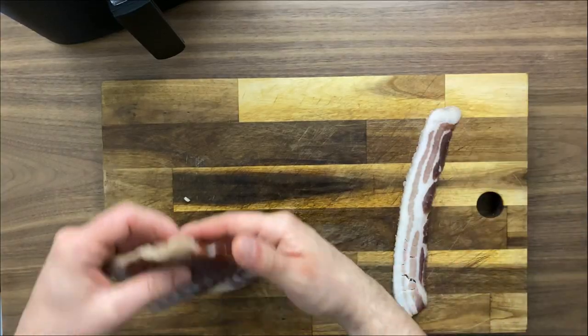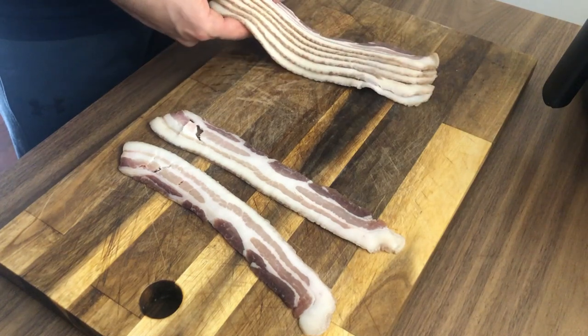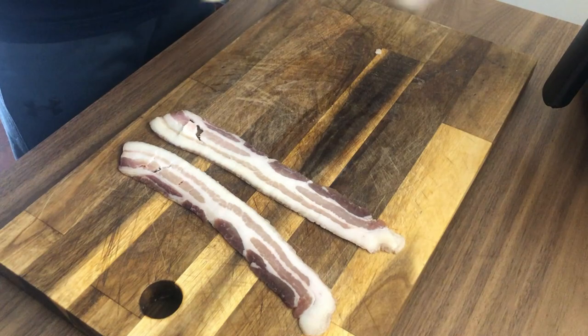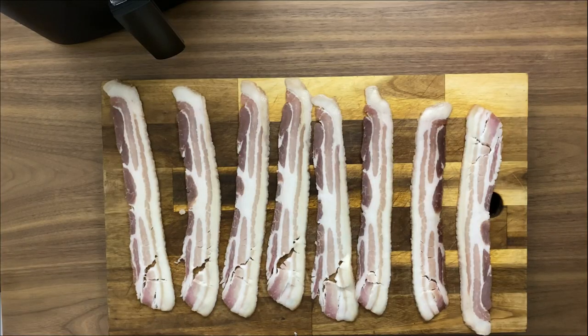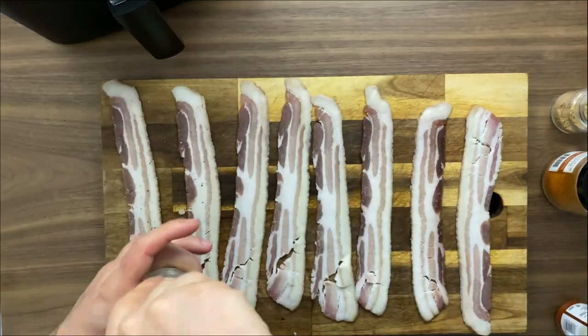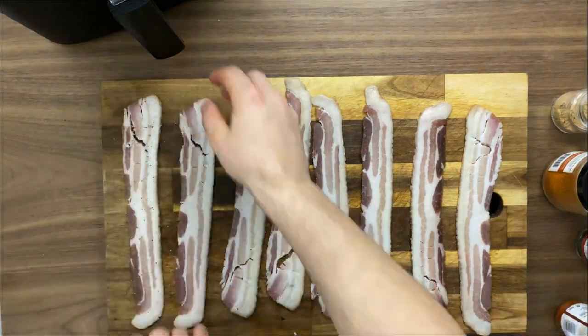I'm so excited to show you how you can cook this bacon super easily in your air fryer. For today's recipe I chose a medium thickness bacon — not thick, not that thin. It's applewood smoked and uncured. It is beautiful. I have here eight slices of this fantastic bacon.